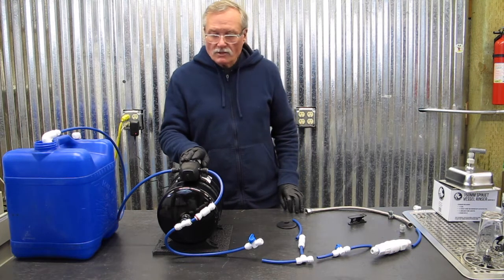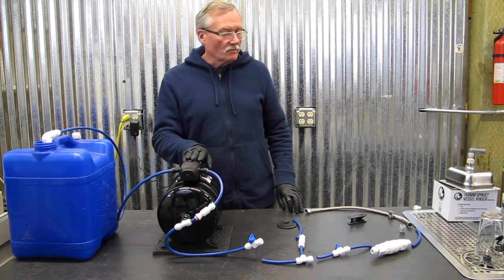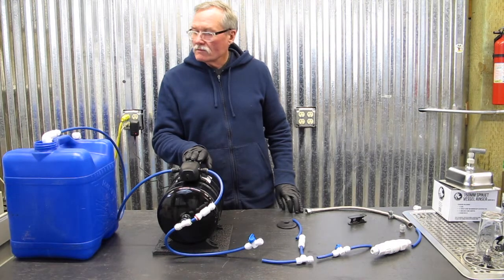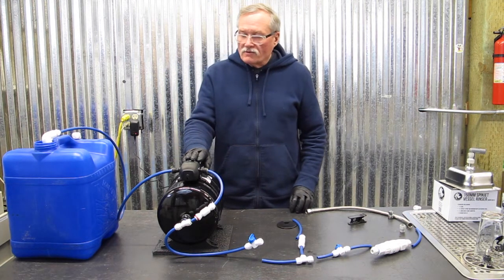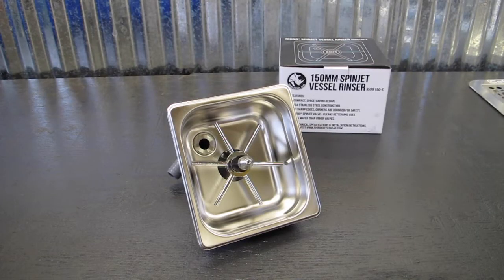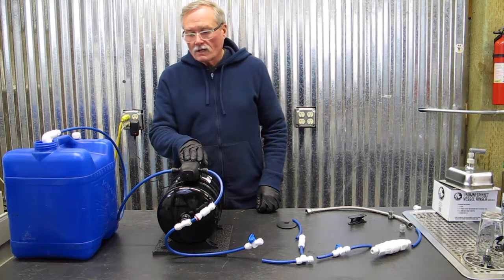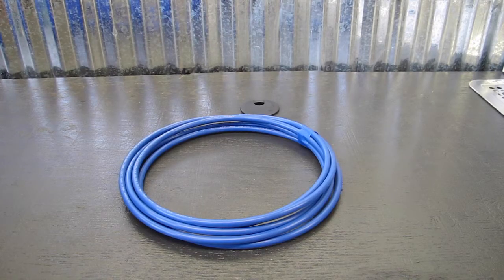The one gallon per minute medium-duty water pump system from CafeWorks is suggested for a pitcher rinser and home espresso machines, or a pitcher rinser and semi-commercial single group espresso machines. Today's configuration is going to be connecting to a pitcher rinser as well as a mini linea home espresso machine.